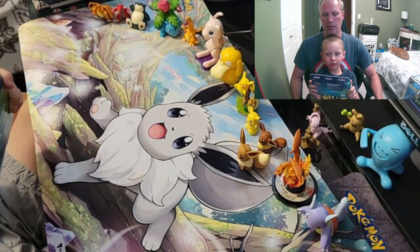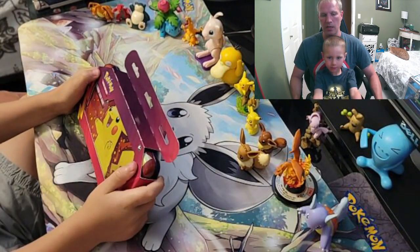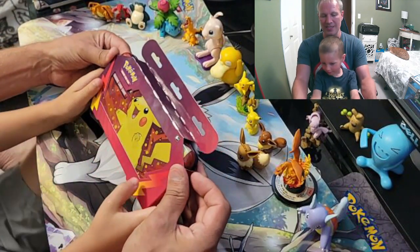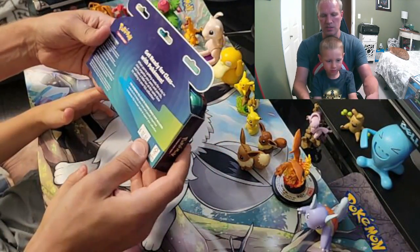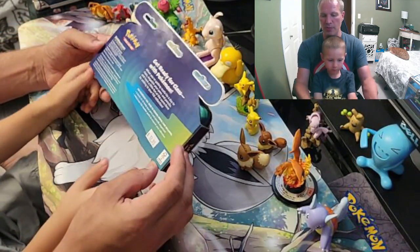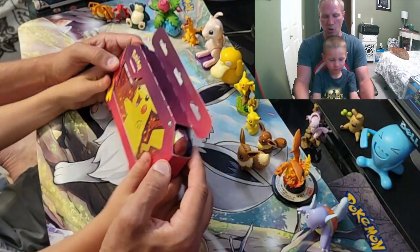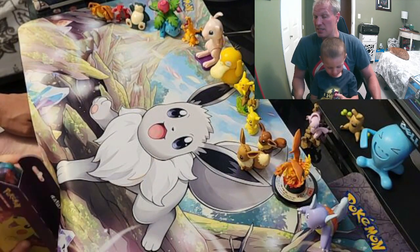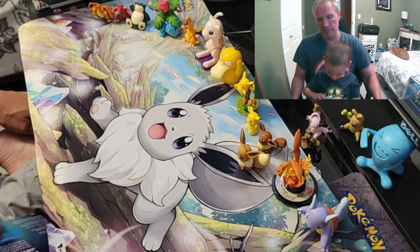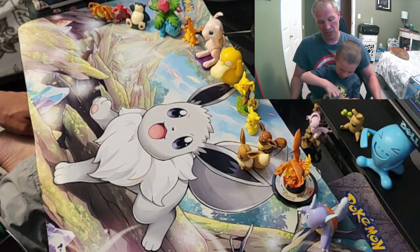Today we're going to do another Pokemon video. We found a new product — a Pikachu pencil case. Inside it comes with a cool tin and two booster packs, and we got it for $12.95 Canadian. So we're going to open this and see what kind of packs are inside. The tin looks pretty cool — you could keep pencils or even Pokemon cards in here.